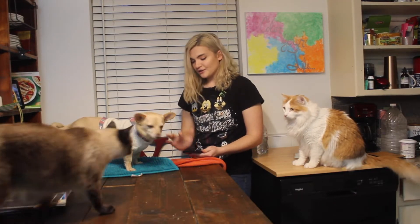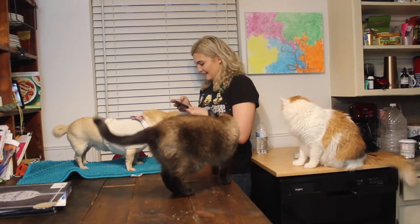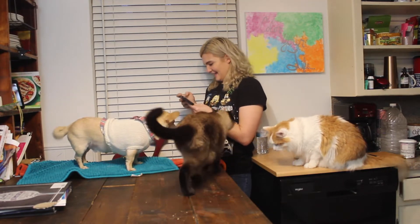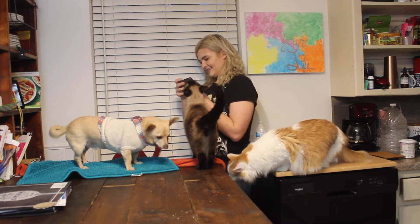You might not actually see her. You can see Oliver very clearly, but Lady Lola is just off to his side in a little dog bed where they're both supposed to be sitting, but he's a little over.